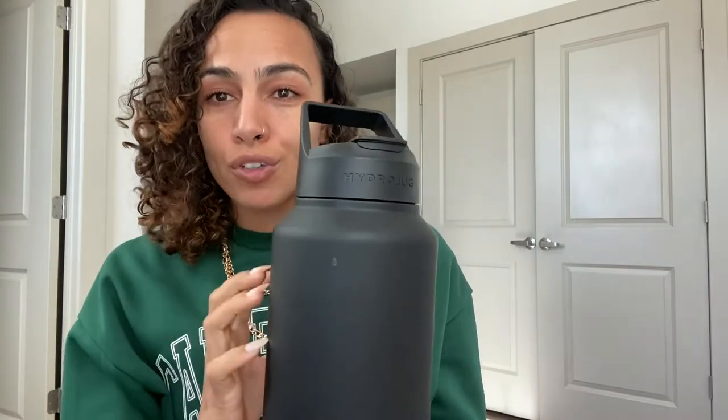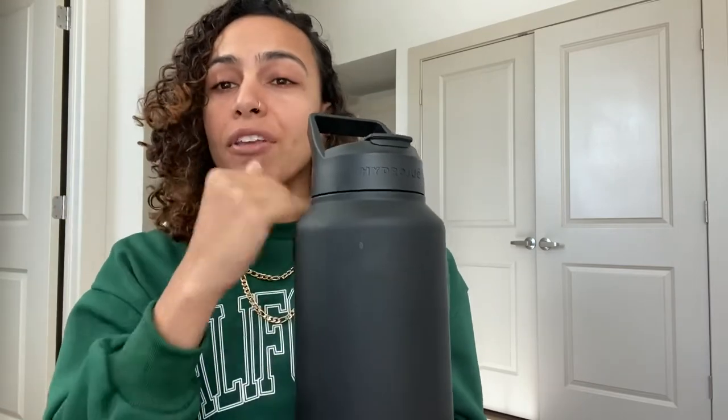I literally fill it up with ice, fill it up with water, and the ice remains cold and my drink remains cold the entire day. No lie.